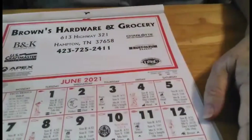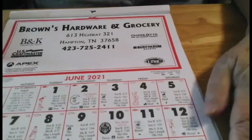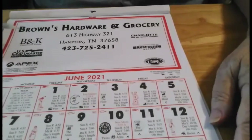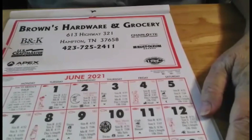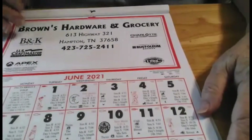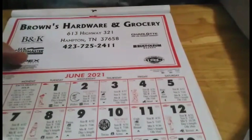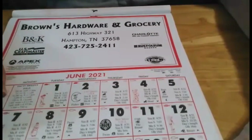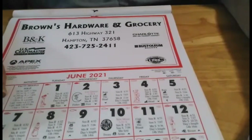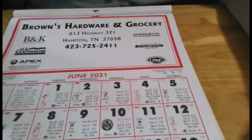Now, this is a calendar, and they come from the feed store, the old hardware store. You get them in about November. We usually get some for people for Christmas. And if you can't read one of these, best thing to do is go to Dollar General Store and buy you a farmer's almanac. This is just simpler to keep up with it every day.